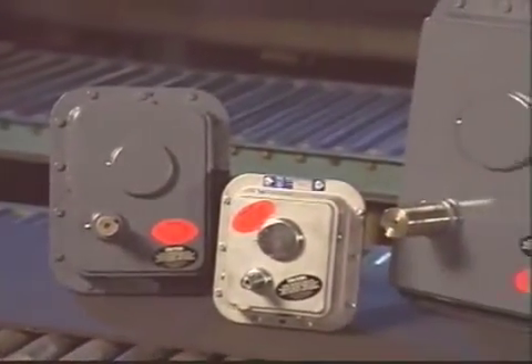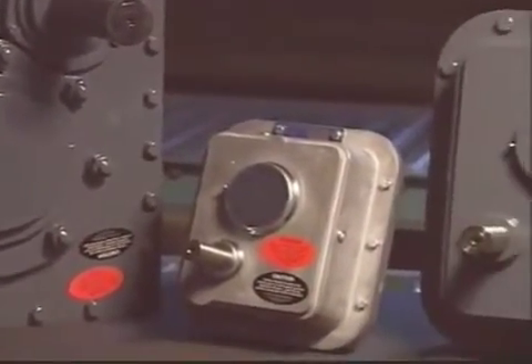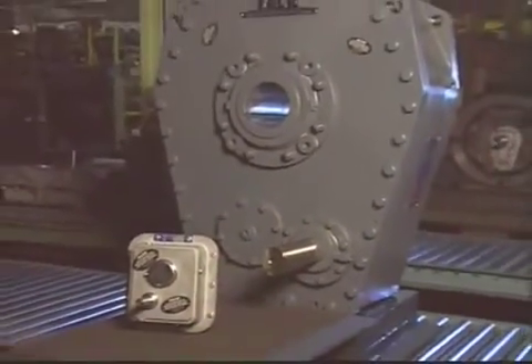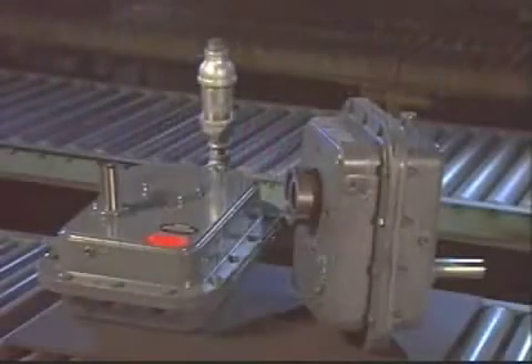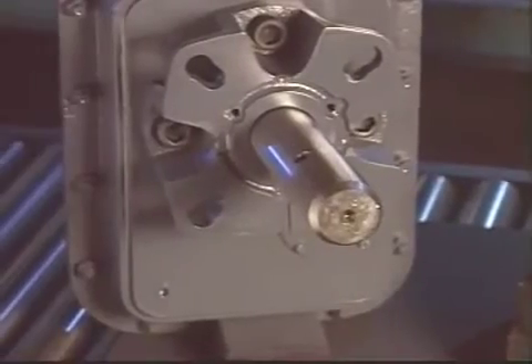Ideal for new installations, and readily interchangeable with most straight-bore and taper-bushed units for upgrades, Falk quad-drive units come in 11 different sizes, with inch or metric bushing bores, capacities to 300 horsepower or 250 kilowatts, and output speeds from 5 to 350 RPM. Both horizontal and vertical mountings are available, along with flange and screw conveyor options.